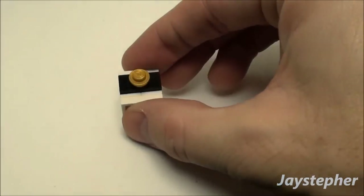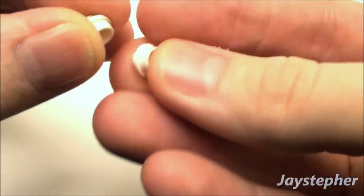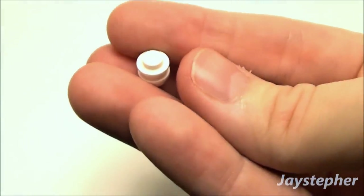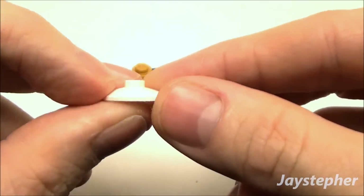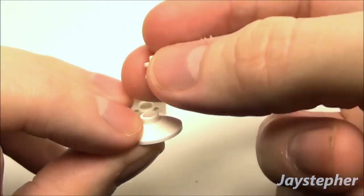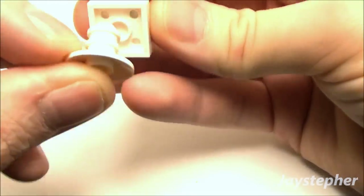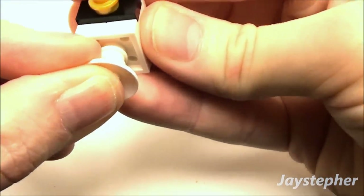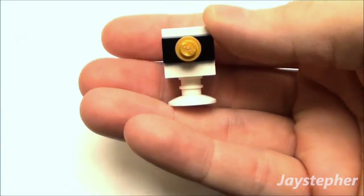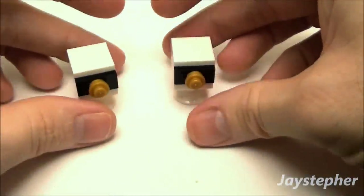This doesn't look complete without legs, so take two 1x1 rounded plates and place them one on top of another. Then take a 2x2 parabola dish, place our studs on top, and drop this down in the center hole underneath our plate. There we go — we've got a nice stand. We're going to need to make two of these. I already built the second one in advance, so now we have a matching set of nightstands for our bed.